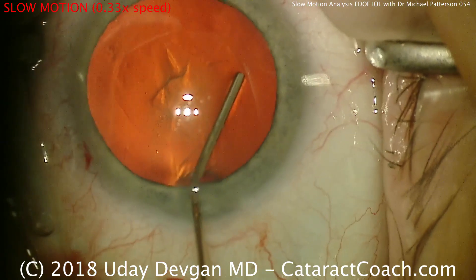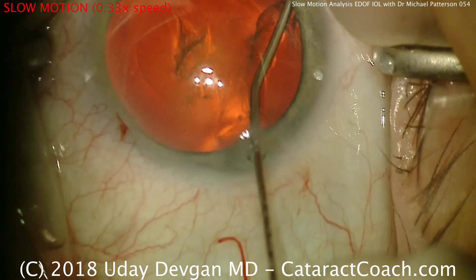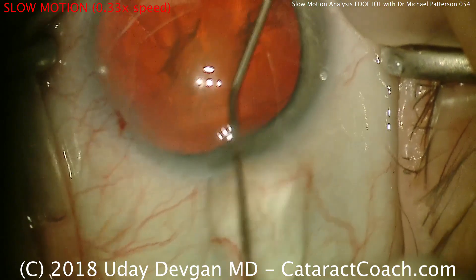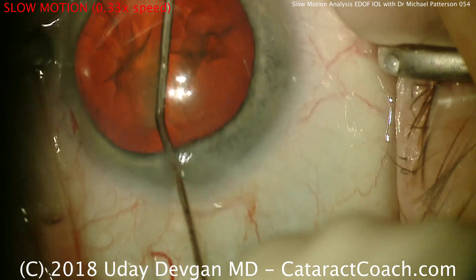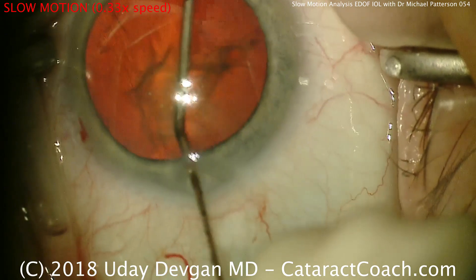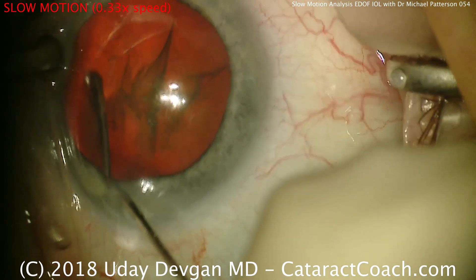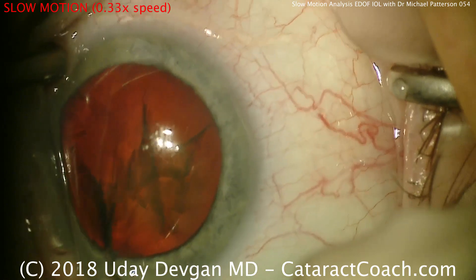Here's balanced salt solution on a 27-gauge blunt cannula, and the fluid waves are going to start going across. There's a big fluid wave. It is very important in cataract surgery to get a good hydrodissection — that makes nucleus removal so much easier. In cases like this with a beautiful capsulorhexis, make sure we get good fluid waves for the hydrodissection.